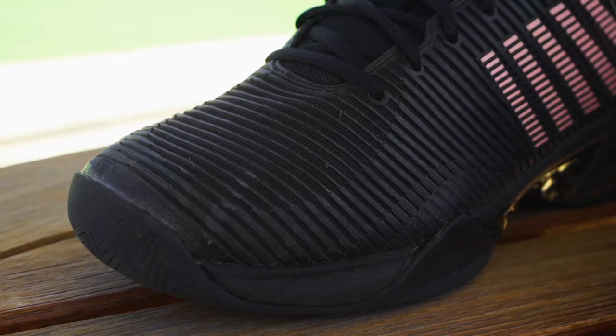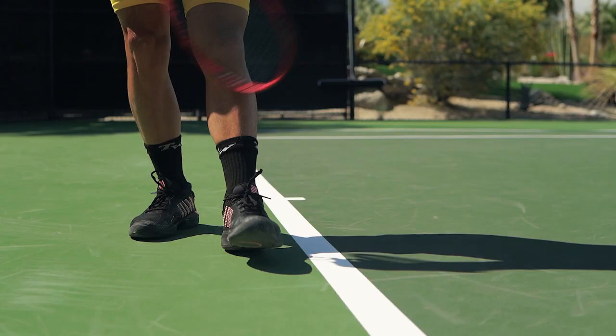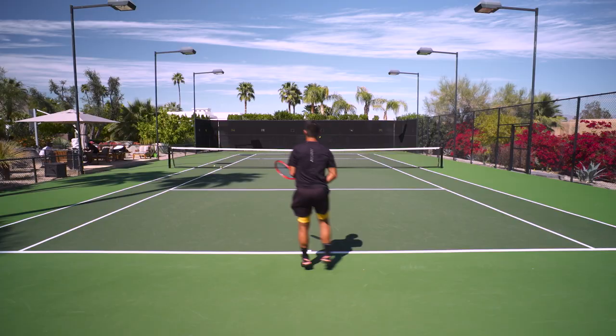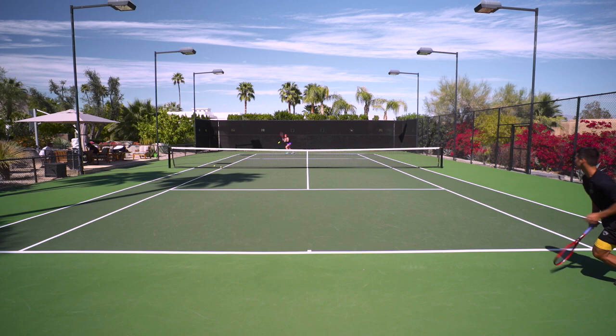The Hypercourt Supreme is a great shoe. It blends comfort, stability, and speed and performance all in a really good package. The Hypercourt Express I always thought was really comfortable and really light, and I could use it all day. What the Supreme does better is provide a little more stability — not so much that you feel stiff on court, but enough to feel confident making hard turns and changing direction when players go behind you. They also last longer than the Express. Overall, it's a better package.